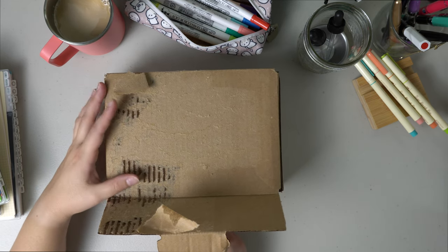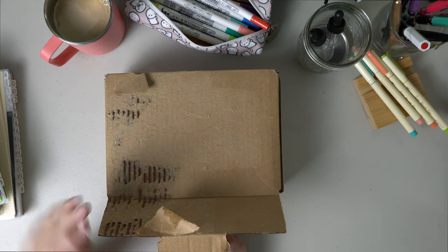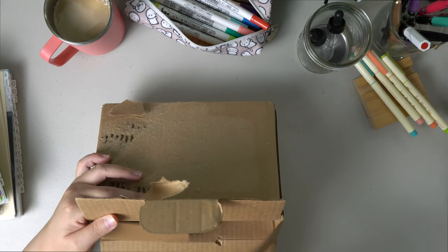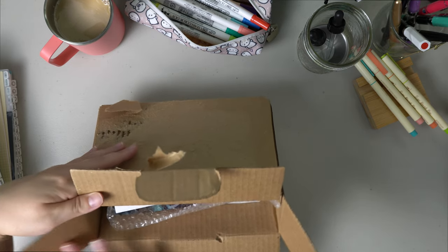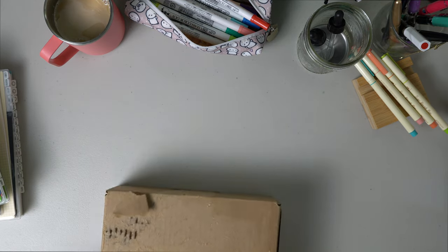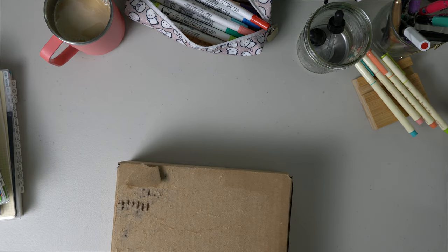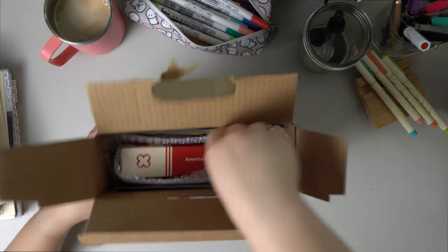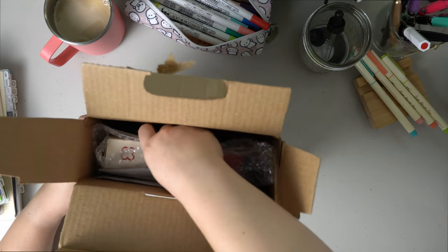The box did not come like this — I did this when I tried to rip the sticker off. The box was perfectly intact, no damage whatsoever. And I'm just now opening this. Let me pull out the slips. Alrighty, and it looks like this is everything that came in the box.